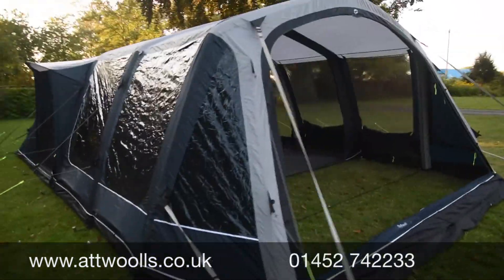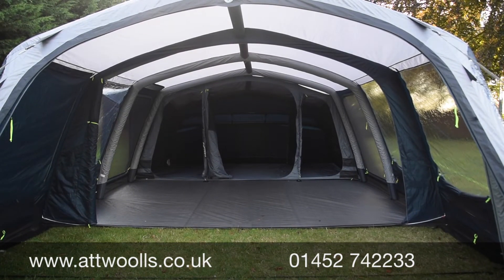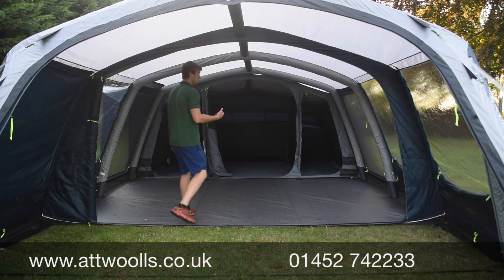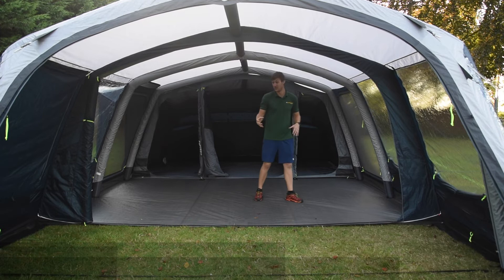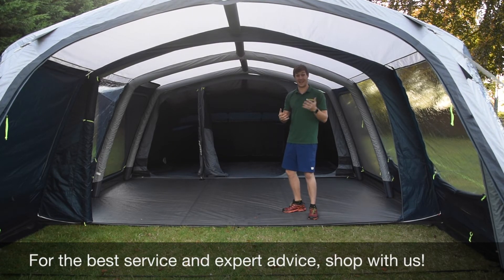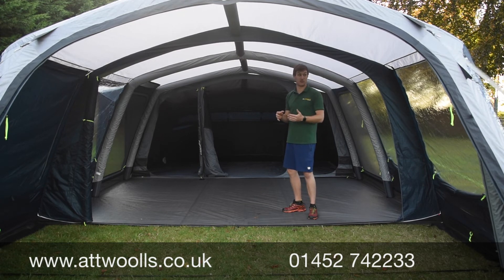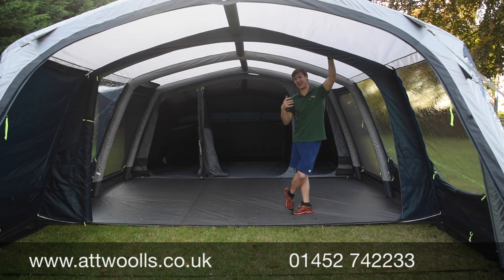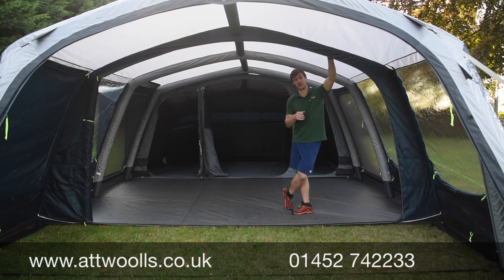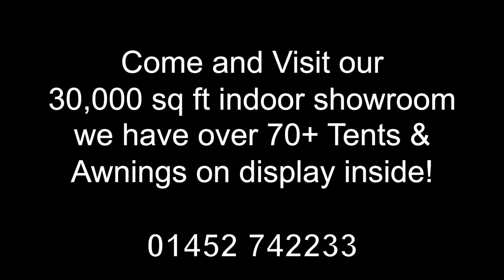Overall it's a positive model - certainly more of a competitor to the likes of the Vango Ventalis or the Anantara. Generally a good product, great spec with all the features discussed. It seems better value than last year's Belleville, which is encouraging because normally things just get more expensive for the same spec. That's Outwells Outdoors' review on the Lakefield in the 5SA and 7SA. For more information or package deals, check the link below and visit our website.